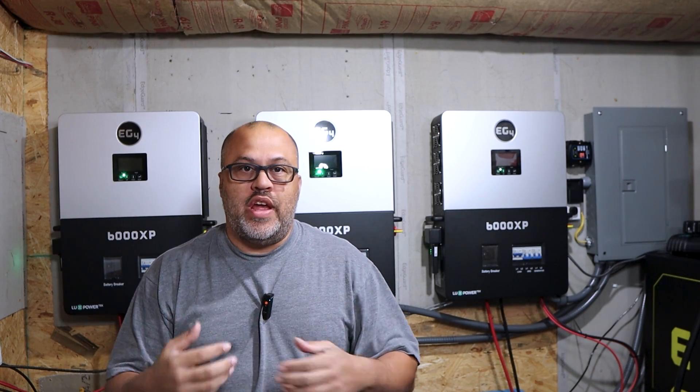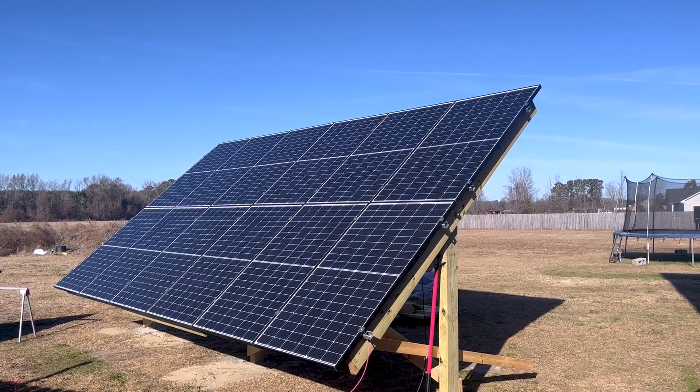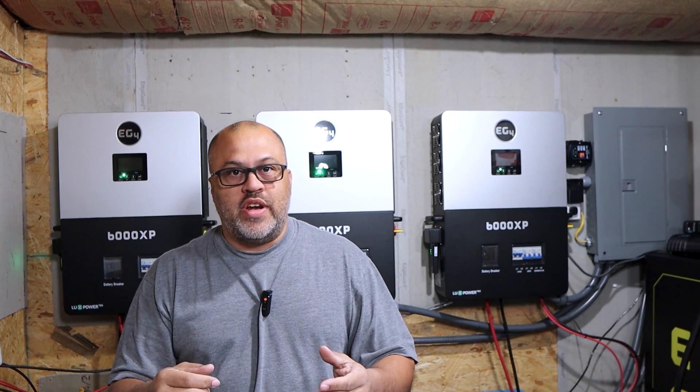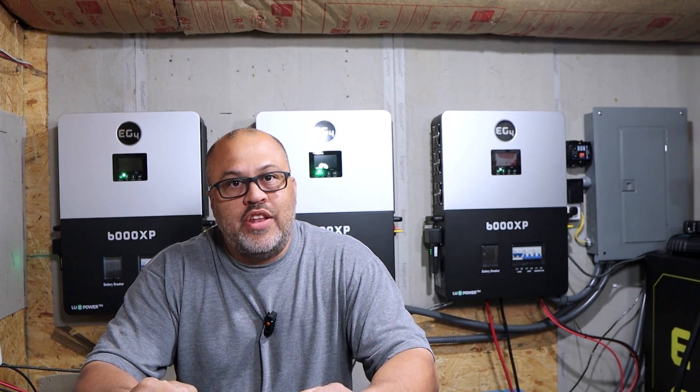My DIY tilt array — if you haven't seen that, I've got a couple of videos and I'll link the playlist up above. People want to know a price breakdown, a parts breakdown, and how efficient it's been, so I'm going to talk about all that in this video.